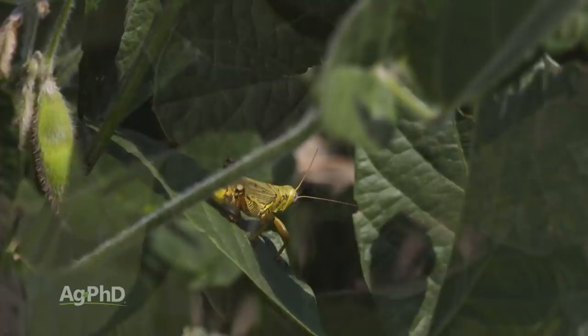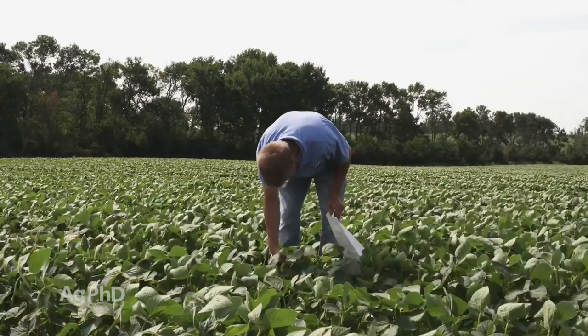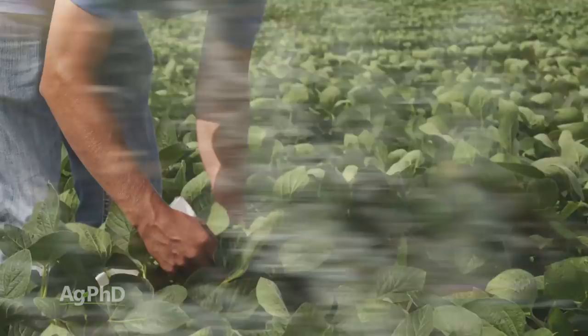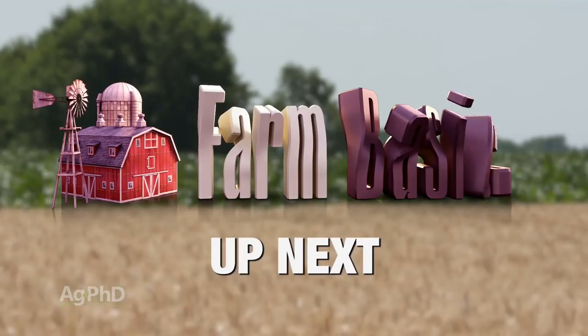Hello and welcome to Ag PhD. I'm Darren Hefty, and I'm Brian Hefty. Thanks for joining us today. Today on the show we're going to talk about one of the worst insect problems you can have — the grasshopper. We'll talk about its life cycle and at what point you should pull the trigger and control this bug. When you're out in your fields looking for bugs like the grasshopper, you may be pulling plant tissue analysis too, and that data can really help you, especially for building next year's fertility program. Coming up later in the show we'll have our Weed of the Week segment, Iron Talk, but first here's this week's Farm Basics.